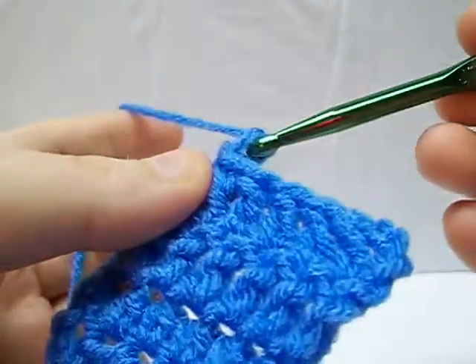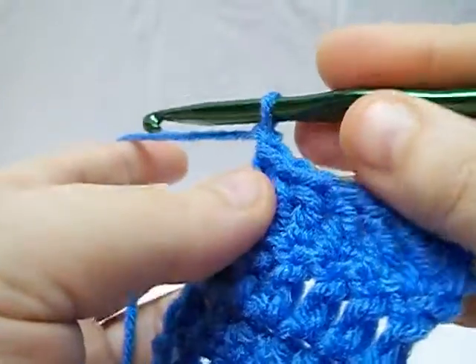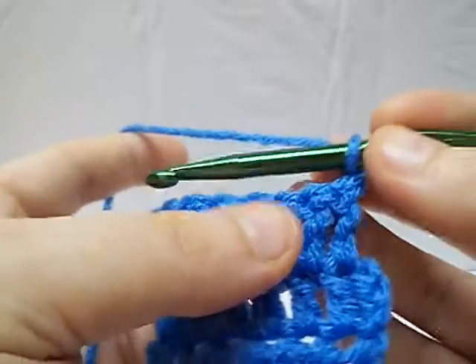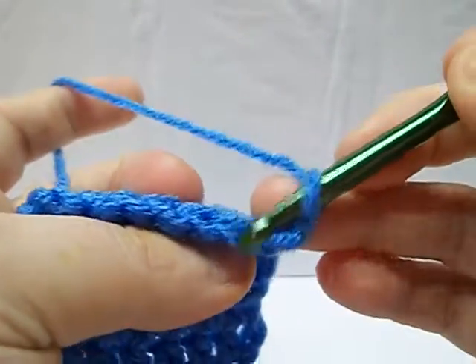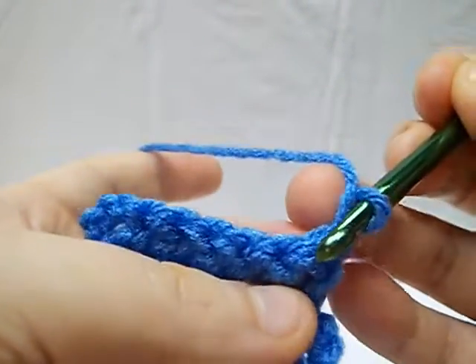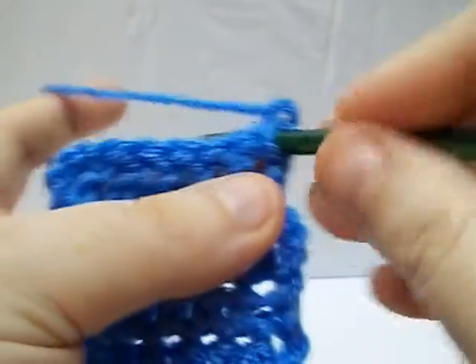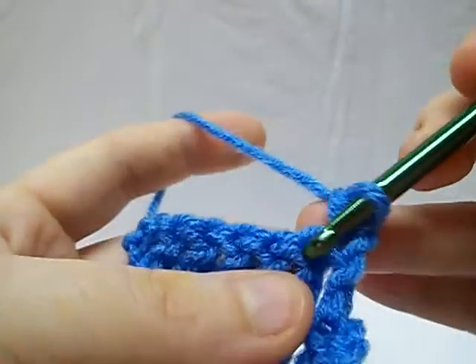I want to take a minute to go over the front loop and back loop. This tends to get a little bit confusing to some people — they tend to confuse front loop and back loop with front post and back post. Basically, these two loops make your stitch. In a regular stitch — we're going to use a single crochet for our sample — you're just going to come through both loops and pull it through, and then you have your regular single crochet.